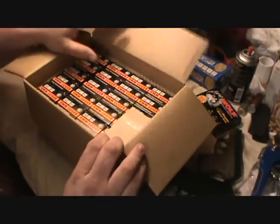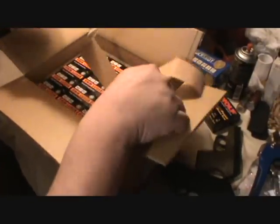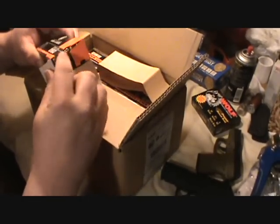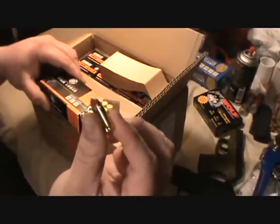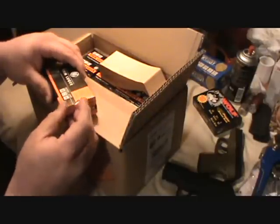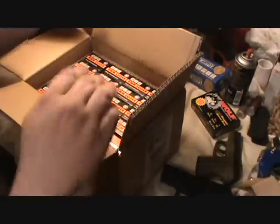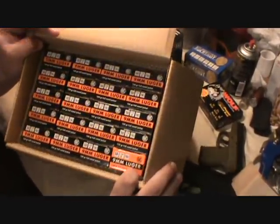I bought a thousand rounds of 9mm ammo today. This is the RWS brand — it's made in Switzerland, brass-cased, with a 124-grain bullet. Most 9mm ammo is 115-grain; this is 124, so it's a little heavier, probably a little more kick. I went ahead and bought a thousand rounds. Beautiful sight!